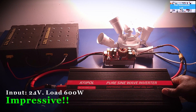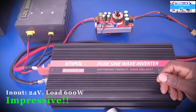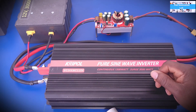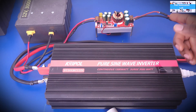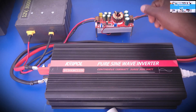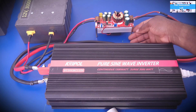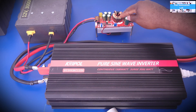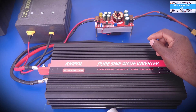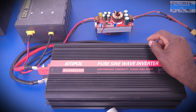All right my friends, we've come to the end of this test video. I hope you had some fun. If you did, please don't forget to subscribe to our channel. I'll be doing more design videos trying different concepts with this power supply, including using two of these power supplies together to make 24 volts. See you in the next video.